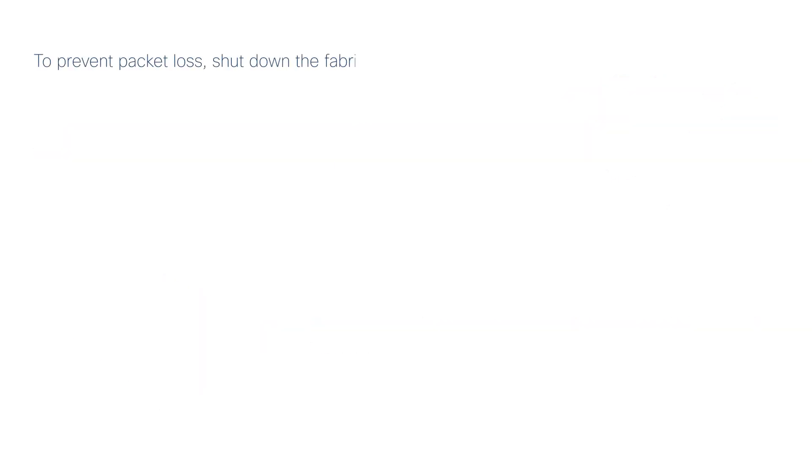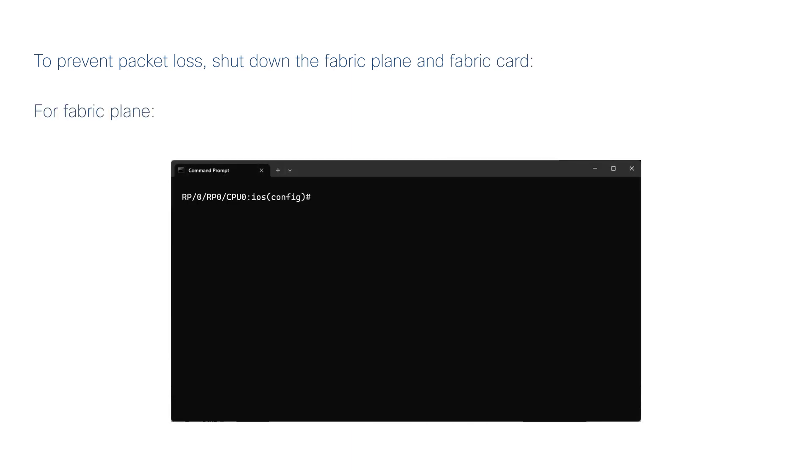To prevent packet loss, shut down the fabric plane and fabric card. In configuration mode, run the Controller Fabric Plane Fabric Plane ID Shutdown command and commit. Run the Show Controllers Fabric Plane All command to verify that the fabric plane is down.